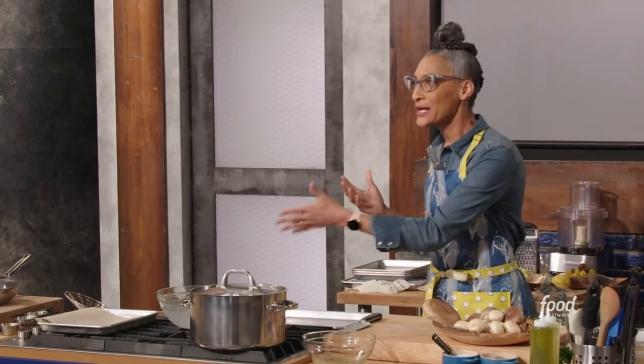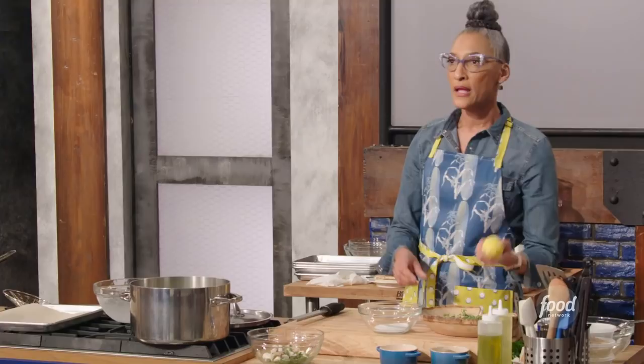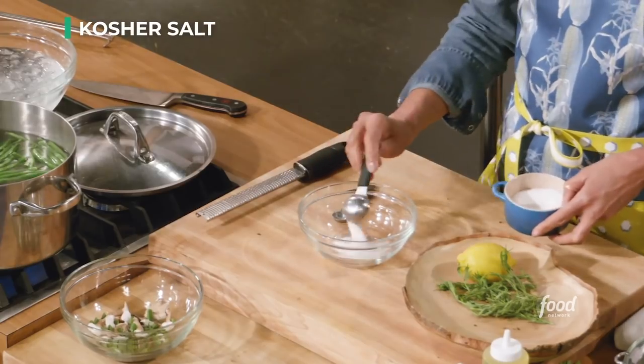Blanch shock! When you take that cold shower, you're like 'ah, I'm cold!' You want to freeze that green in time — freezing the green in time. I'm going to go ahead and start working on a lemon tarragon salt.